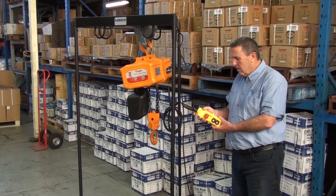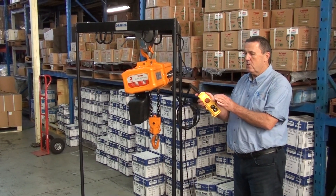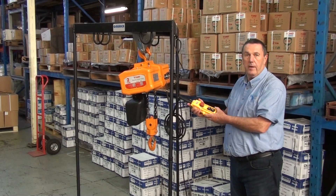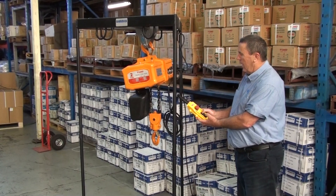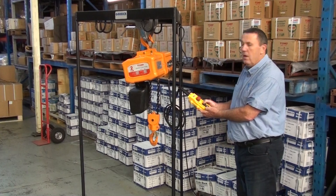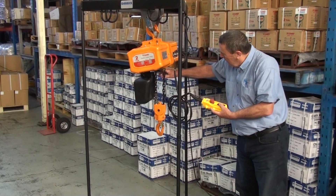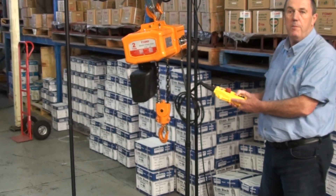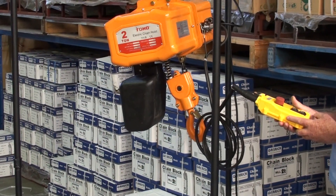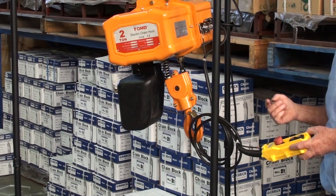Operation of the unit is via the pendant control. First of all it has an emergency stop button — if something goes wrong you just press it and the unit stops. To reactivate, you turn the button and it's live. There is a simple up and down button. Running down and running up. At the top you will notice the spring here activates and there is a limit switch. The unit automatically cuts out top and bottom, stops overloading, and stops chain run-out at the other end.